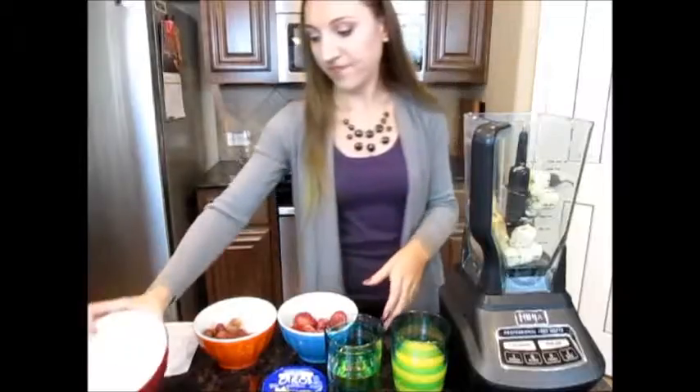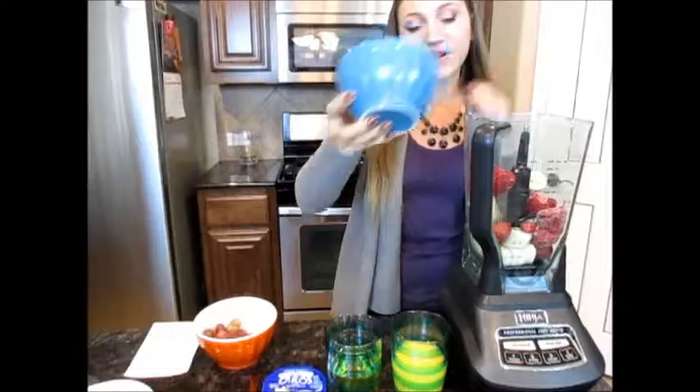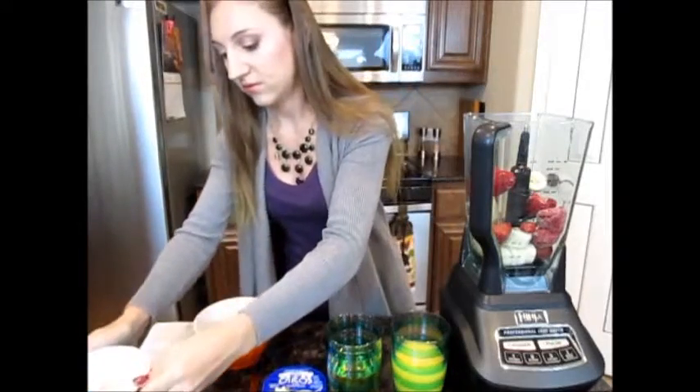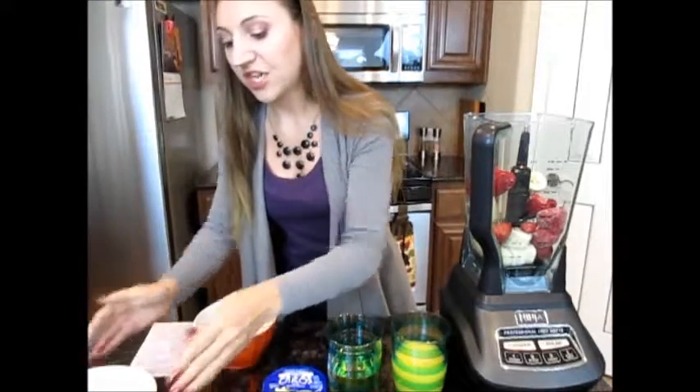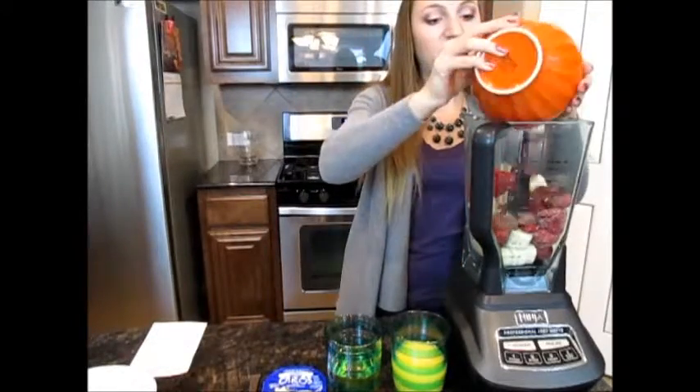There's a banana and some strawberries — I chose frozen strawberries and a frozen banana. If you use fresh, you're just gonna have to add some ice. And these are fresh grapes.